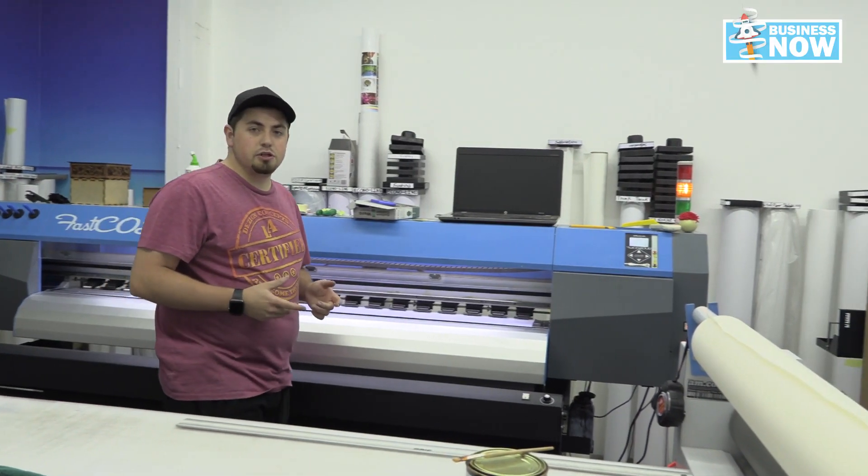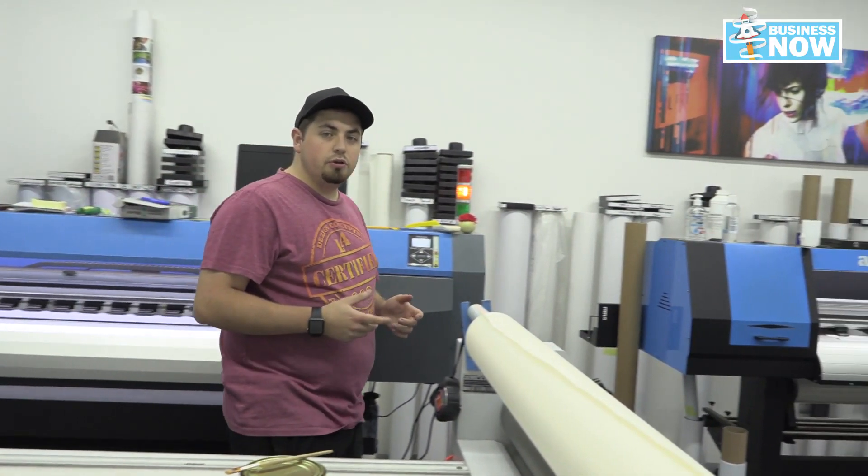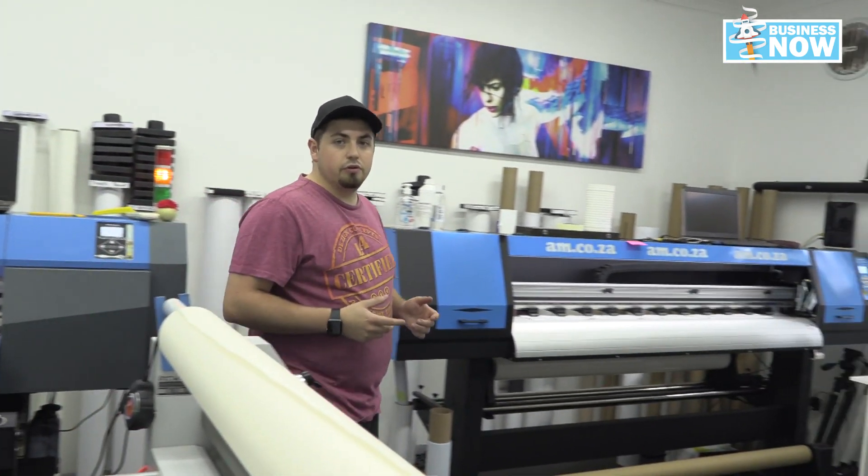Even though the bulk of AM's machines are stored at the warehouse, we do make considerable use of the demonstration room here at Lanford. The fast colour large format printer from AM comes in various configurations that give you the ability to do normal printing, sublimation printing, and UV printing.